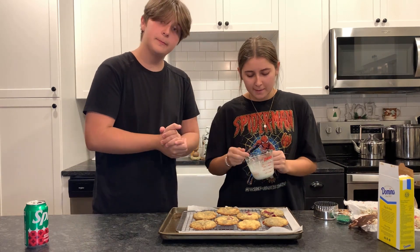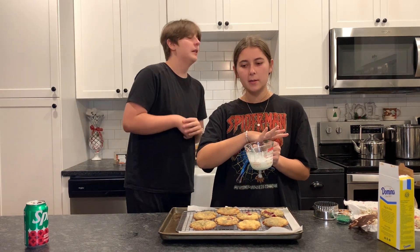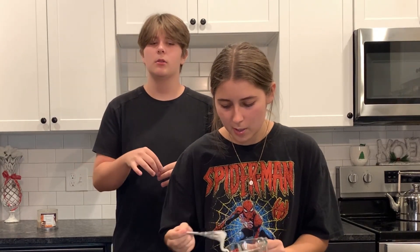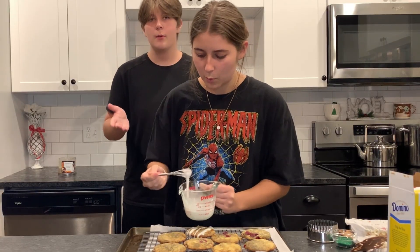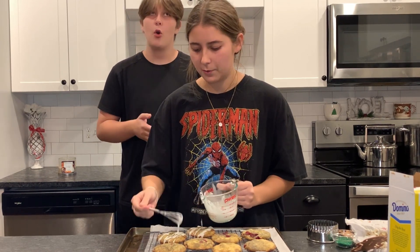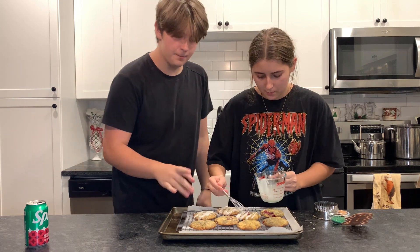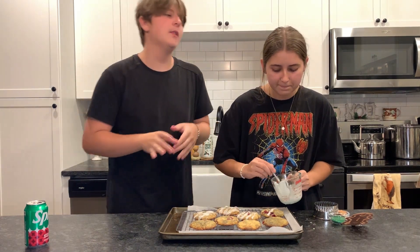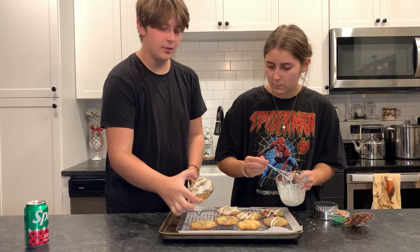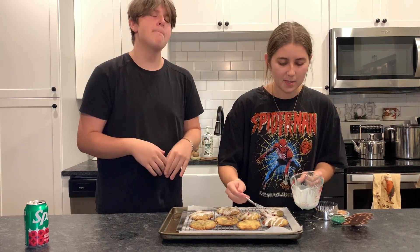Basically, what you want to do is — since the glaze is pretty liquidy — you want to make sure that when you're drizzling the glaze, it's not super close together or it will melt into each other and be too much. I like to add a little bit of space in between and then just drizzle it on. The reason you want to let them cool is because you don't want it to melt into the cookies. If you notice it's melting, let the cookies cool for a couple more minutes. We want it to be thick enough to keep its shape, in strands — but you can obviously do it however you want.